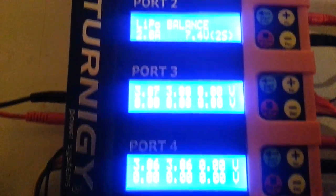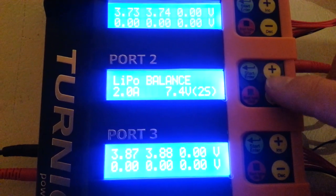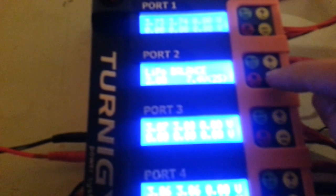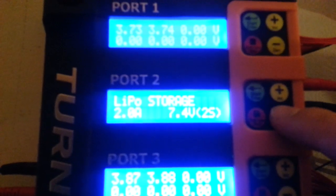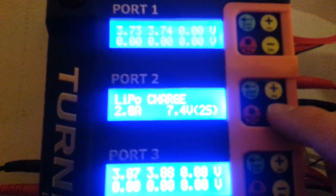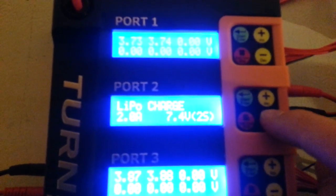Port 2 I am not using right now. You will notice right here you have your plus and your minus, and you have enter and this is your stop. So here is your lipo balance, lipo discharge, lipo storage, fast charge lipo, lipo charge, back to lipo balance. You can just walk back and forth through these.